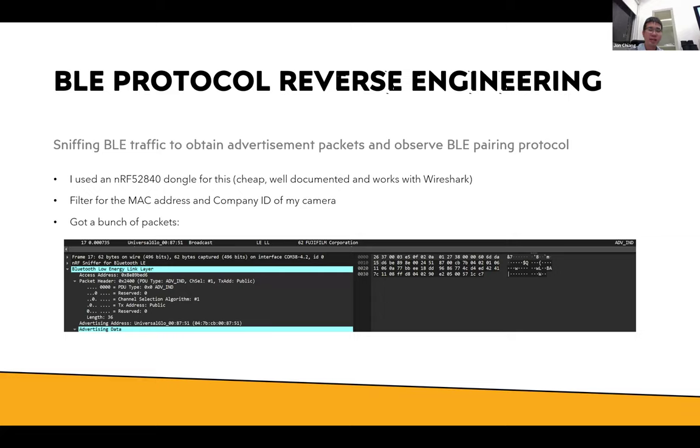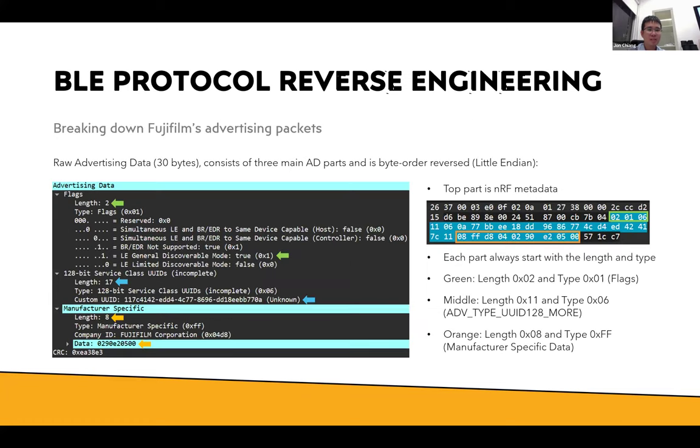The GATT layer handles the data transfer process. Whenever you send a shutter command, it will be writing to a characteristic through the GATT layer. First I needed to sniff the traffic between my phone or the M5 Stick using a Bluetooth sniffer — in this case the nRF dongle, a very cheap dongle at about 20 dollars. It's well documented and works with Wireshark, so it's quite easy to use. From that I found the MAC address and company ID of my camera, set a basic filter, and observed the transaction whenever my camera pairs with my phone.